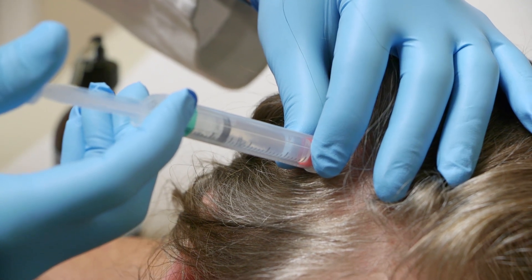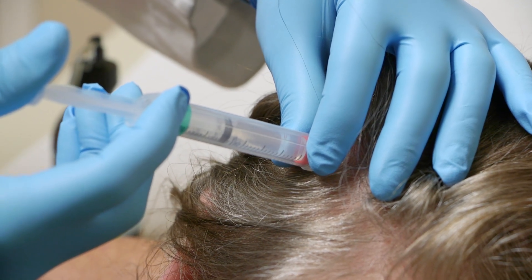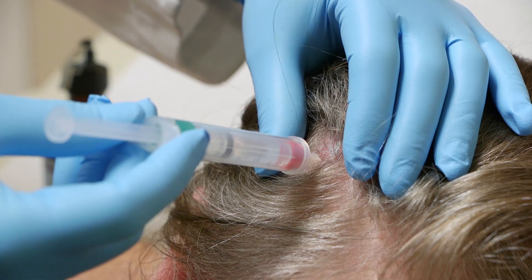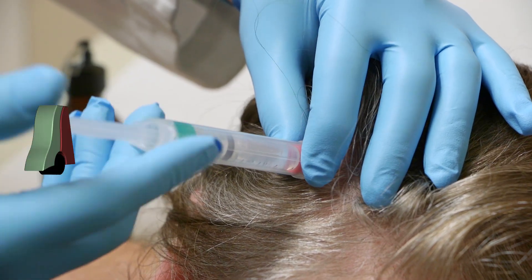That is the absolute worst. Stinging. We definitely want to hit that area that hurts because we want to numb up where the pain is. No pain, no gain.